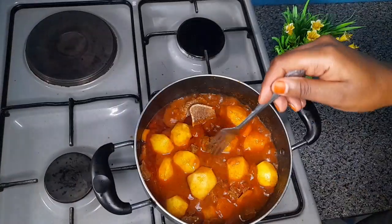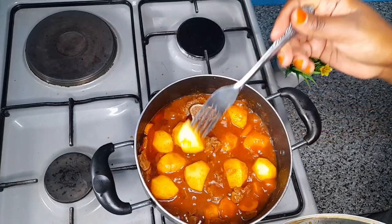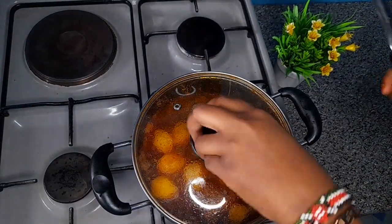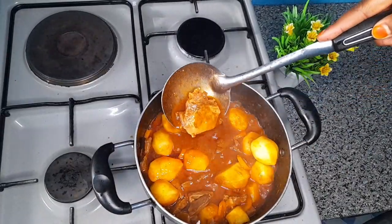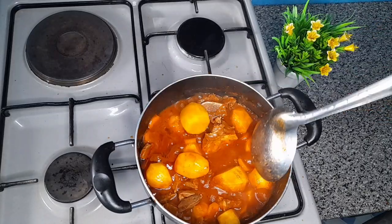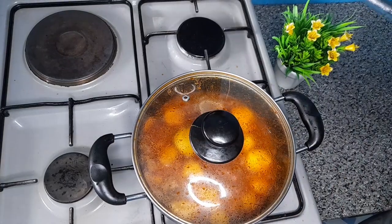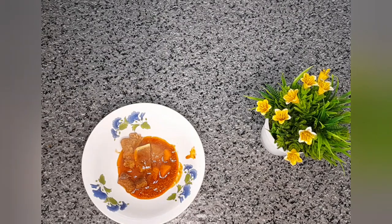As you can see, our potatoes are ready, which means our stew is ready. Our sauce is ready, as you can see.